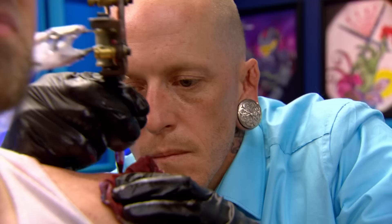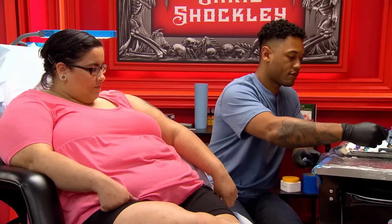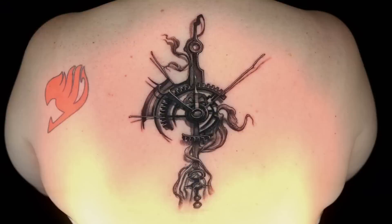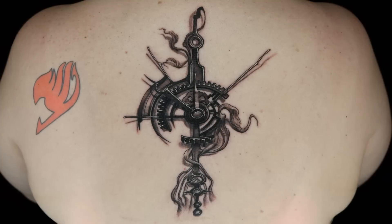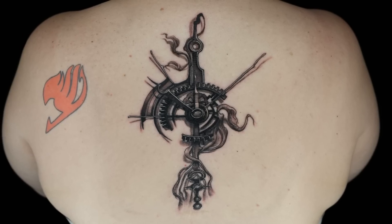Five, four, three, two, one. That's it. Machines down. Time is up. No more ink. Today, you had to prove your fundamentals tattooing a clock. TJ — fundamentally, the design is a problem. It's just some weird, scary, odd shape. I can't make out a tree. I can't make out a clock. It's just a weird piece.